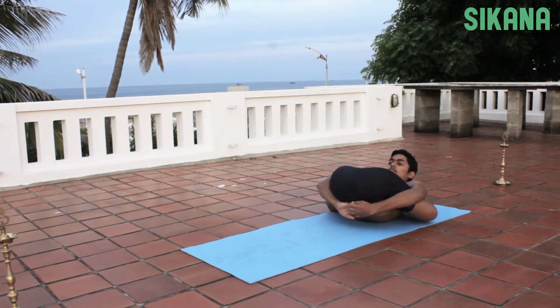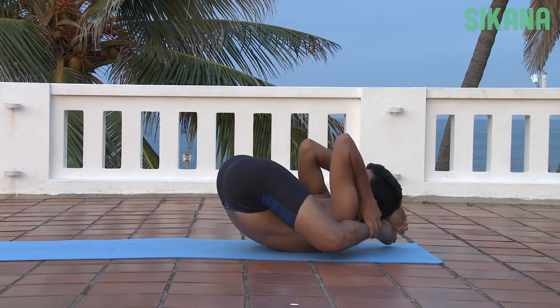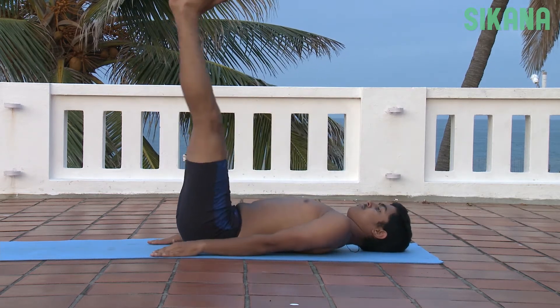This asana has a regulating effect on the adrenal glands and calms an excited mind. It also massages and tones the abdominal organs, stimulates the digestive system and increases the appetite.